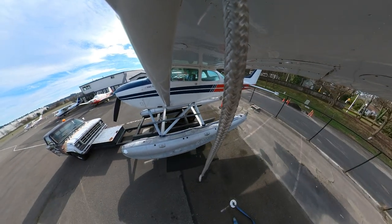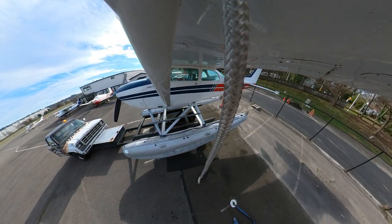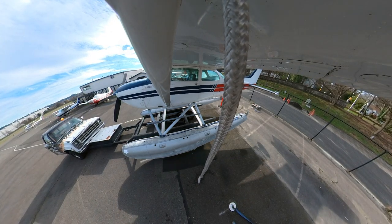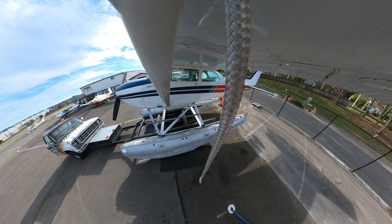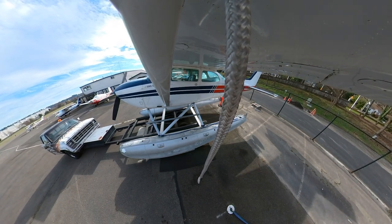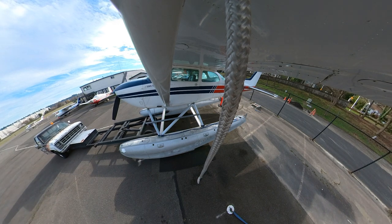Once you get the float plane back to its parking spot, you simply lower the lifting rails so that the floats are back on the ground, and then carefully back the float truck up so that the lifting rails come out from underneath the float plane. Then you simply have to park the float truck and you're all done.